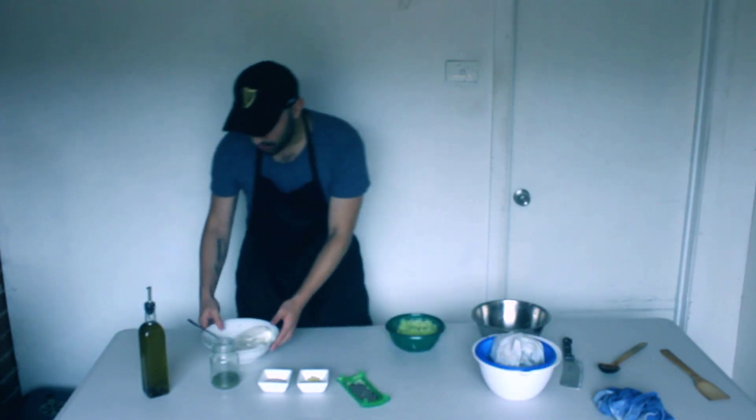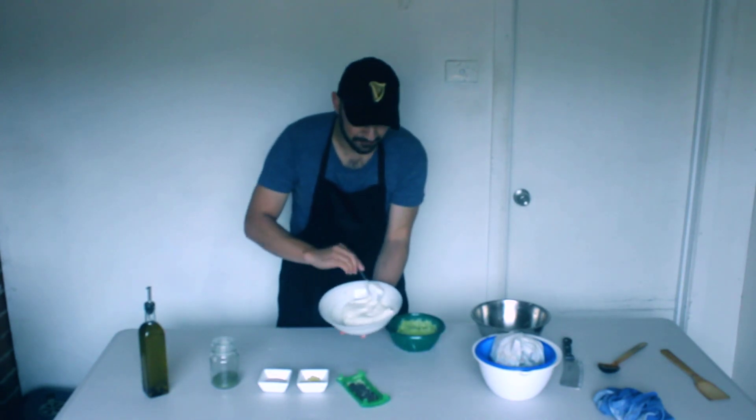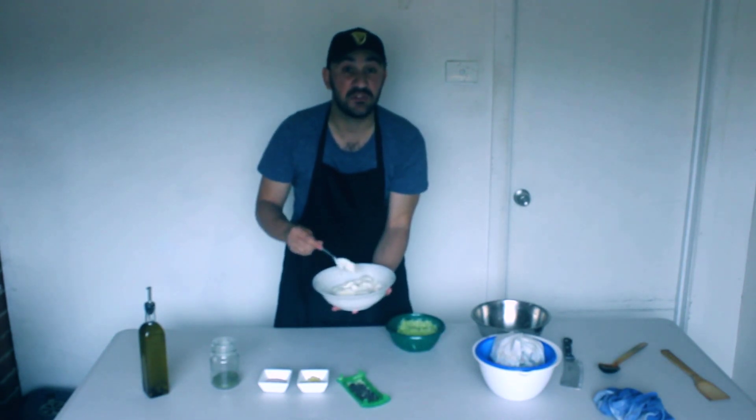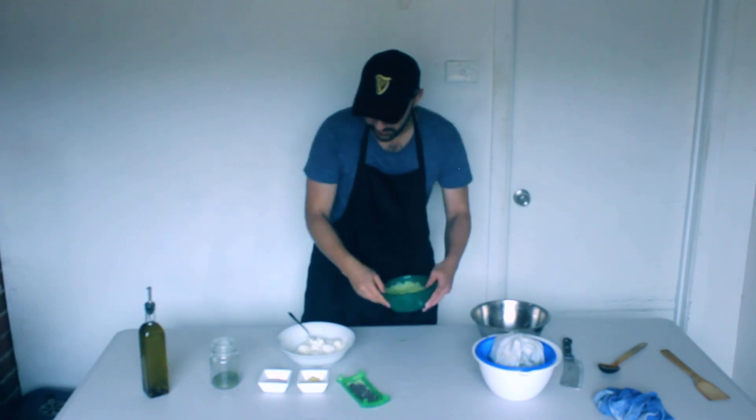Let's get our yogurt. This yogurt is really thick - it has gone really thick now. All the moisture has gone out of it and that is what you want. It is nice, very creamy, very thick. That is going to be delicious for tzatziki.